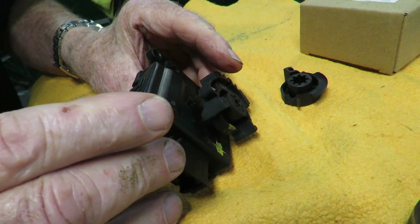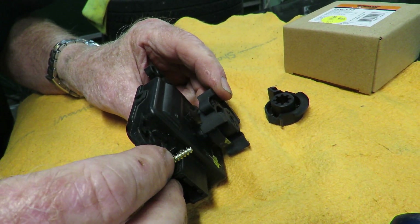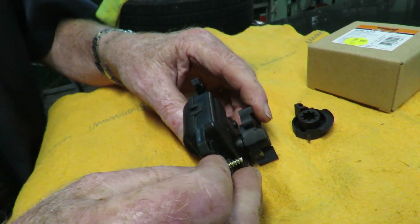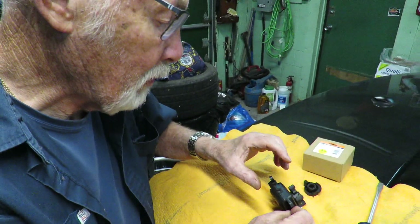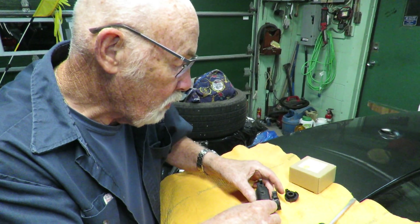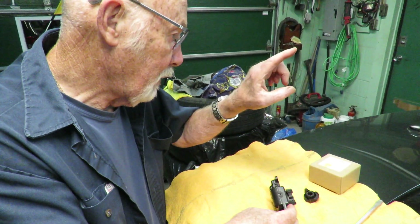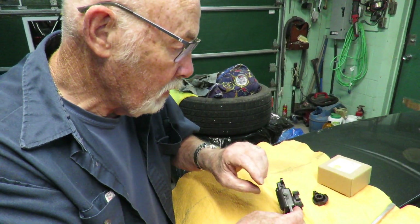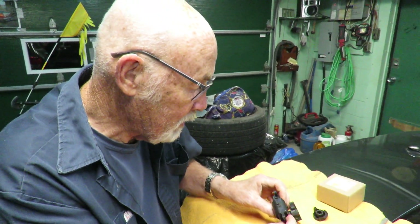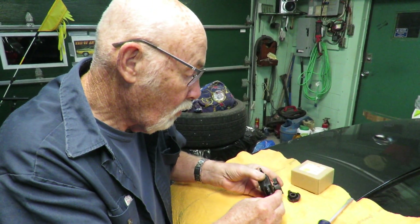That's the scary part — if you had taken it to the dealership they would have told you you're going to have to replace the whole dash assembly at a couple thousand dollars. Some other YouTube videos said you could cut a hole in there and try to pry it, or put a crowbar up there and try to knock it out of place. I could not budge the other gear with my fingers.